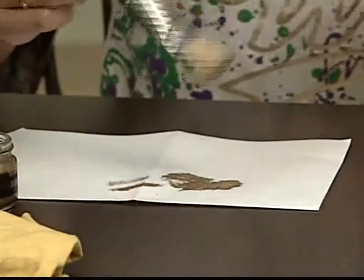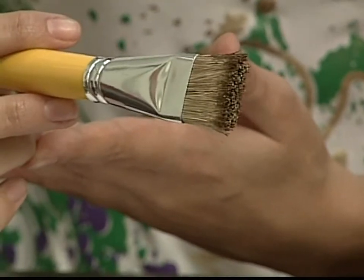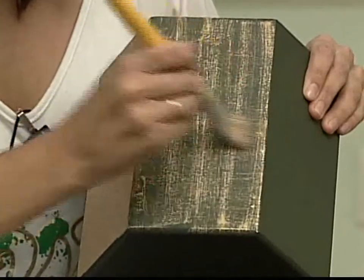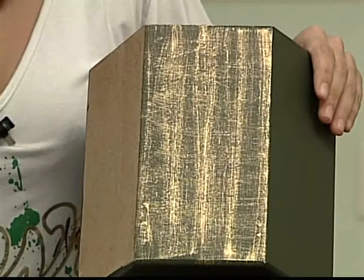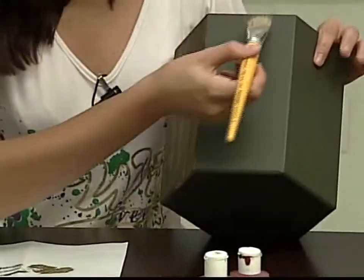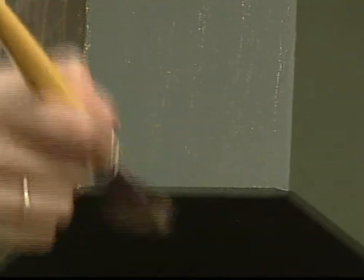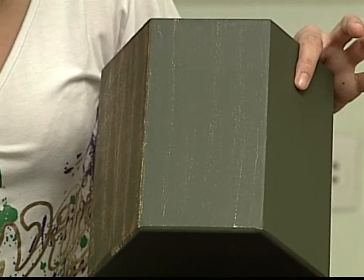Mostra pra gente o quanto de cera você colocou no seu pincel. Olha — quase nada, só tá sujo. Tá sujo de cera dourada — pasta em cera. Eu ainda passei nos dois sentidos pra ela ficar com um desenho ao horizontal. Você mede: se quer menos cera no pincel, suja menos; se quer mais, suja mais. O peso também: se você colocar a mão bem leve com o excesso tirado, ela destaca mas dá aquele brilho discreto.